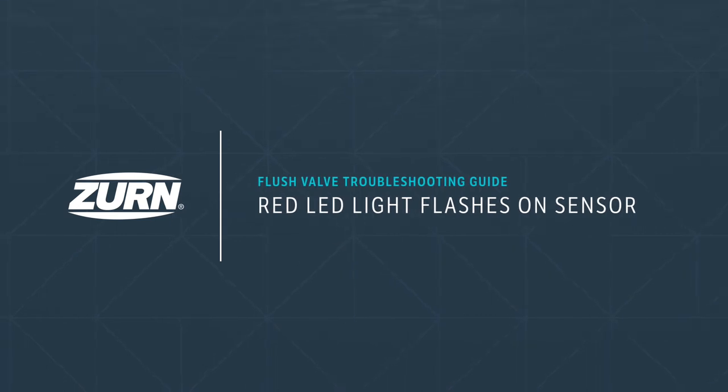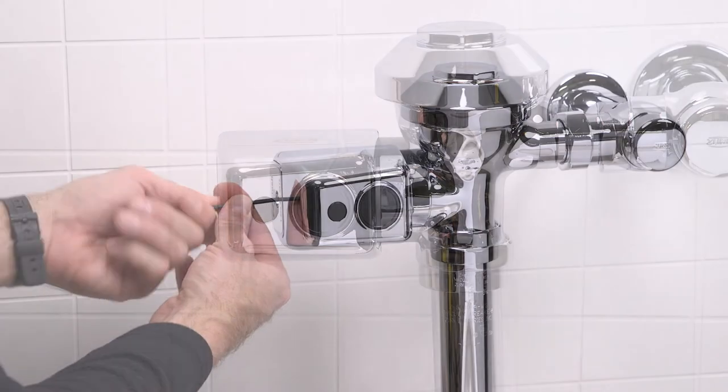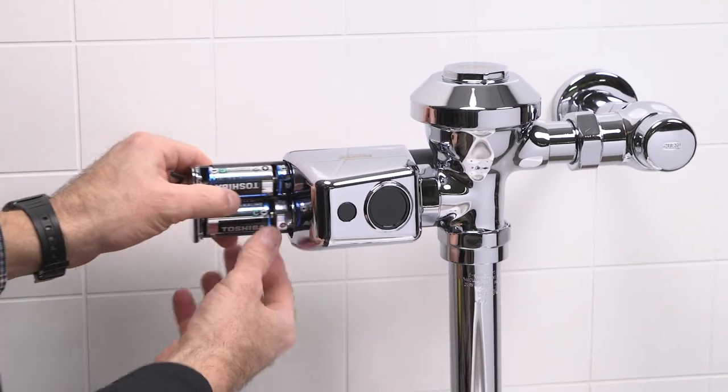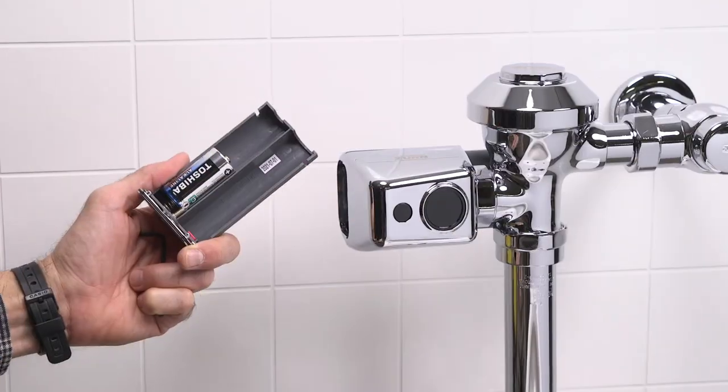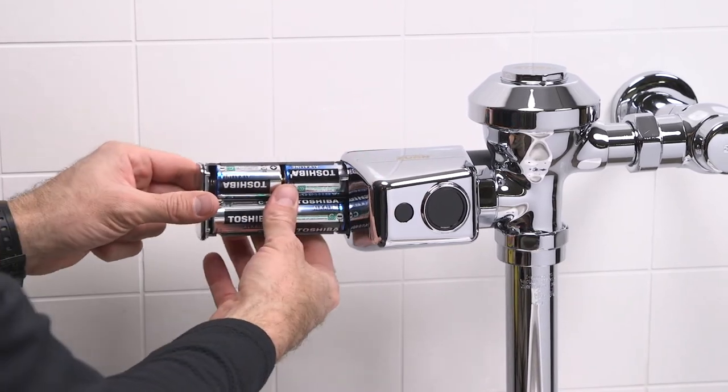Problem 4: the red LED light flashes on the sensor. If a red LED light is flashing on your sensor, you need to replace the batteries. To replace the batteries in your EZ Flush sensor, remove the battery tray with an Allen wrench. Then replace the four C batteries as seen here, and reinstall the battery tray.